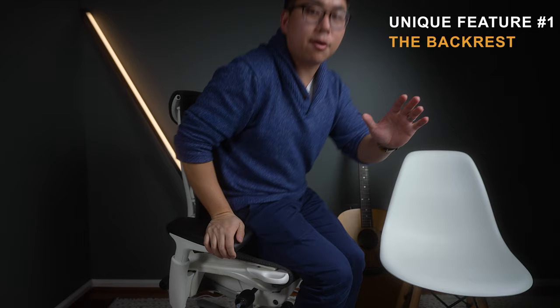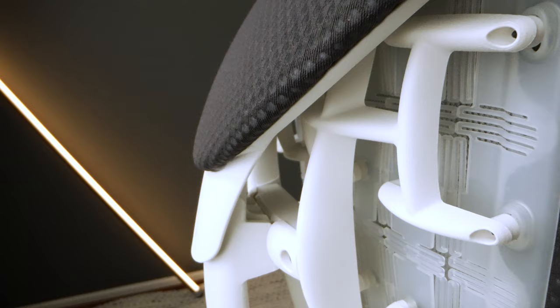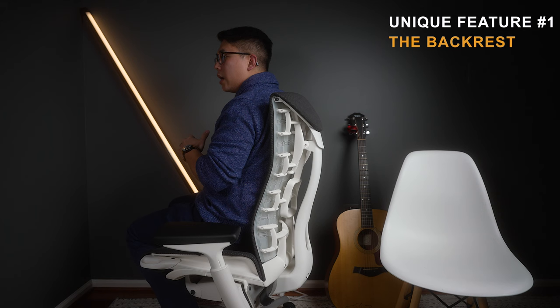I want to go through this chair differently — everybody has reviewed it already, so I want to talk about things nobody else covers. The first thing is the back. I just feel like people haven't given it the coverage it deserves. The design looks like this crazy spine thing and when I first saw it I thought it was pure aesthetic with no functional purpose. Man, I couldn't have been more wrong.